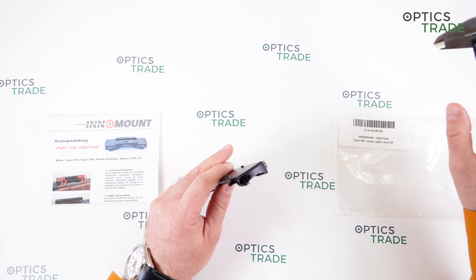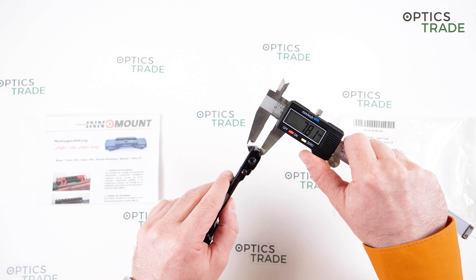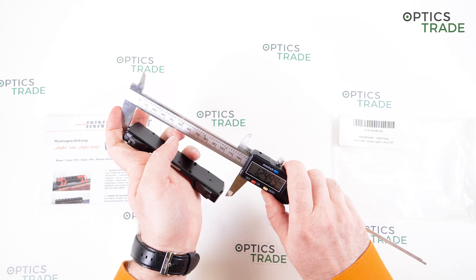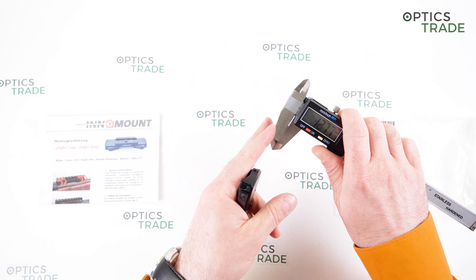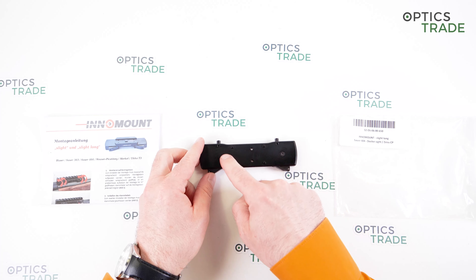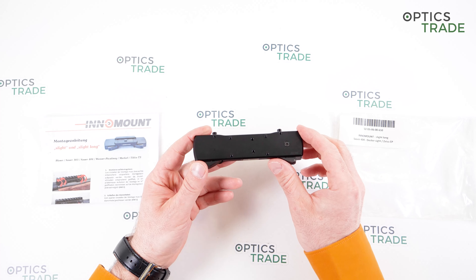The height of this mount is approximately 8 millimeters — a little bit less than 8 millimeters — and the length is around 120 millimeters. So it's quite a big mount, especially when you consider that usually a small red dot goes on it.